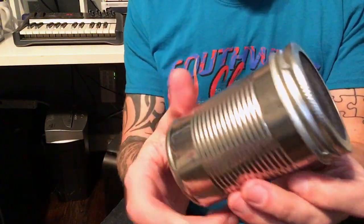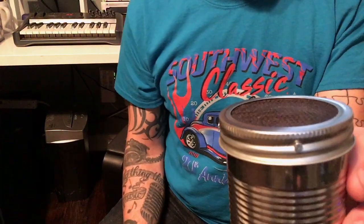So there you have it — the DIY soup can microphone. Built it for a few bucks, nothing special. Sounds lo-fi as heck, but pretty cool for an afternoon project.